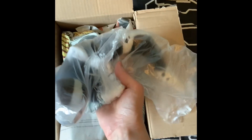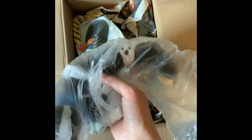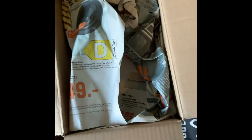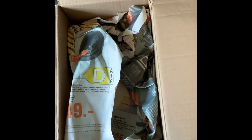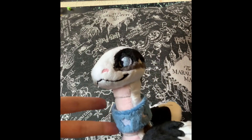You can sort of see him through the bag there. I'll take him out of the bag and then show you properly because I can't do it one-handed. Okay, so there he is.